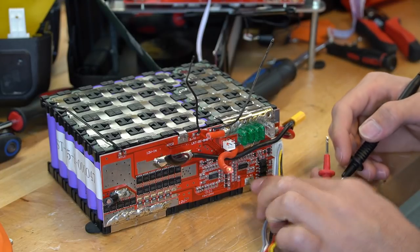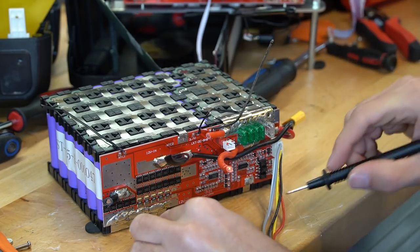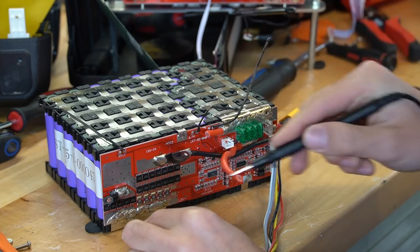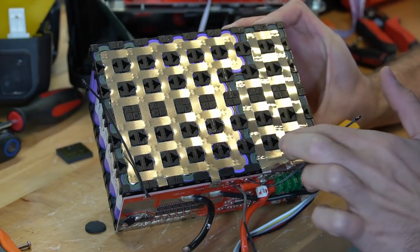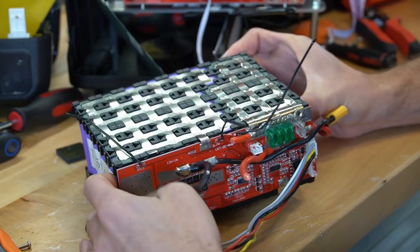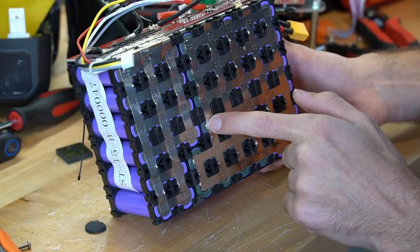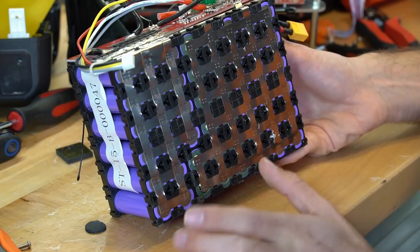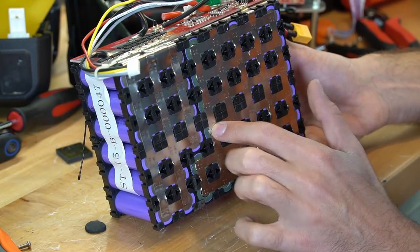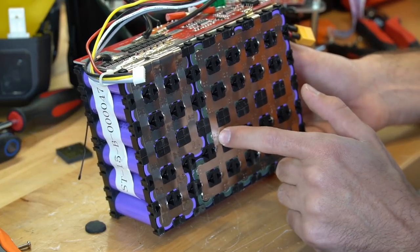We can see on this BMS we have 7.4 volts and 3.7 volts. So 3.7 is the first cell positive, and 7.4 is the second cell positive, and the third cell positive — that's how the BMS connects to this pack. This does not have individual cell fusing, but there is overcurrent protection if there was a shorted cell, because if you look at the top, there are little vent caps, and this has overcurrent protection if one of these were to short. Some of these cells actually have safety features built in internally.